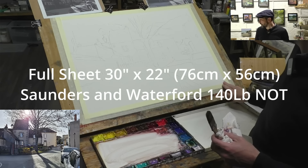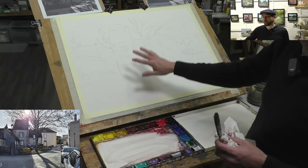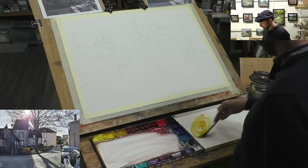Hello and welcome to this demo. Slightly different - we're working on a full sheet of paper. This is 30 inches by 22 inches, still the same paper, Saunders Waterford, 140 pound knot. So I've done my drawing - this is a scene from Le Chat in central France where I live. It's got a nice bit of sunshine, so obviously we're working a lot larger than I normally do. I normally work about 8 by 10 inches, so I'll be using some bigger brushes.